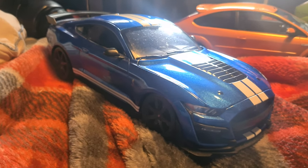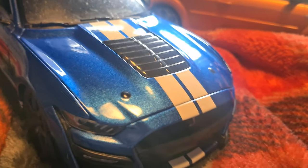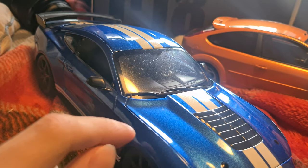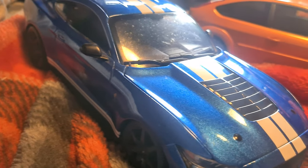So this is my 1:18 scale model collection. There's a few here, I've got a couple more behind me. Please do excuse these — I know they're genuinely dirty. You're not supposed to leave them outside of the boxes. I am thinking of something that I can do to help this issue, but yeah, let's get into it.